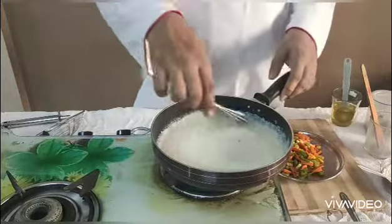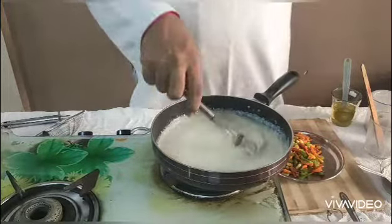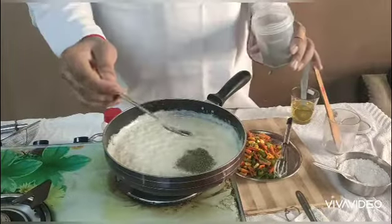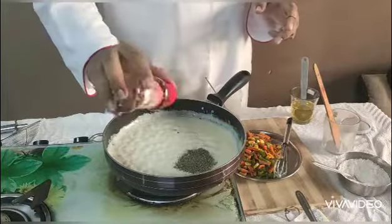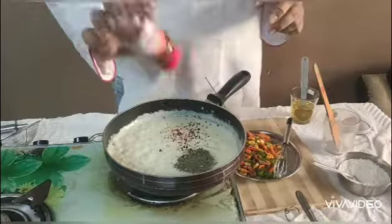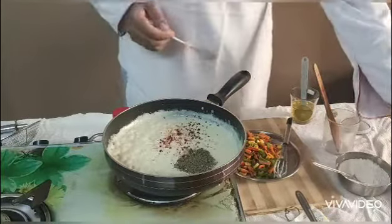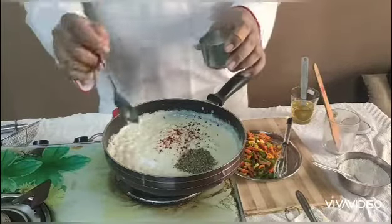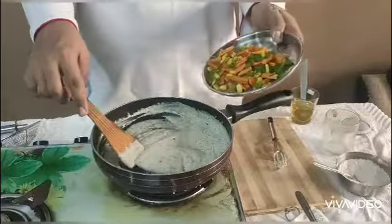Mix this milk and roux with a beater properly. Add black pepper powder, chili flakes, and salt to taste. As this white sauce is ready, add the sautéed veggies into it.